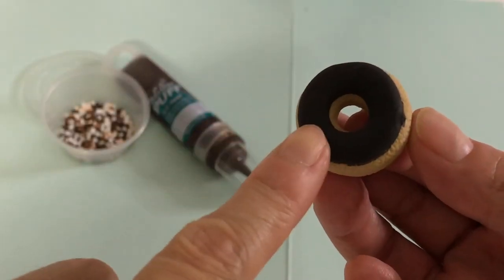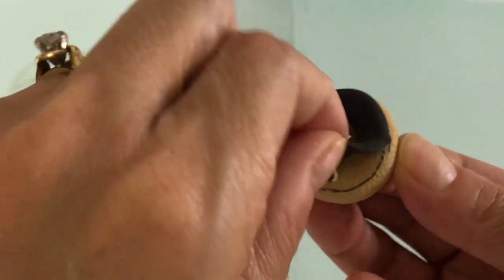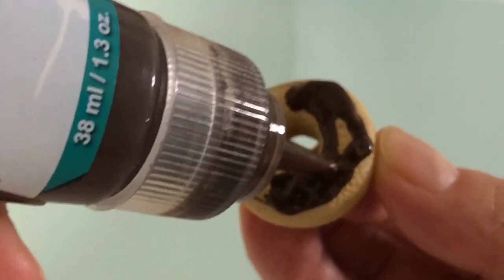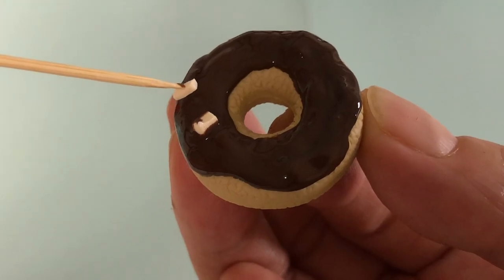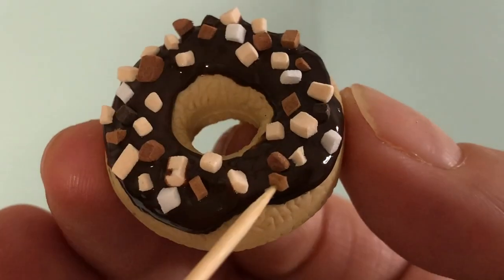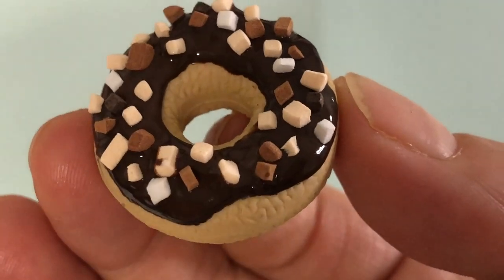For a chocolate doughnut, remove the rubber insert piece, then use brown paint or puffy paint and pipe on the icing, giving you more texture and dimension. If you have fun foam scraps in brown, tan or white, cut them into tiny squares and press them into the wet paint to make a chopped nut version.